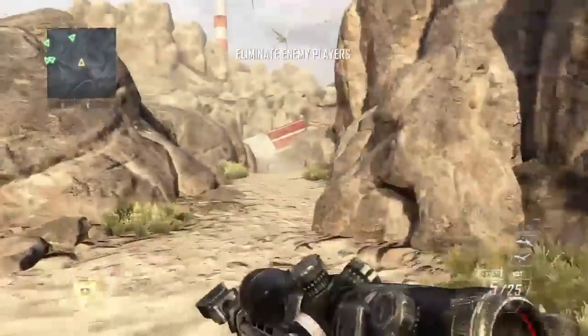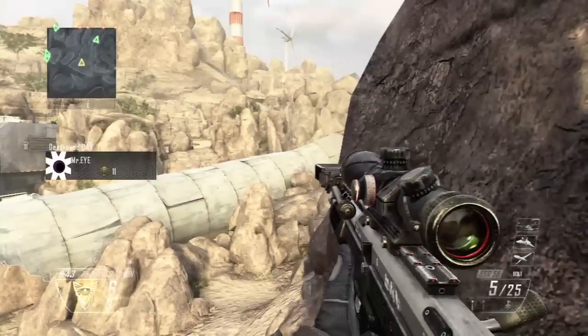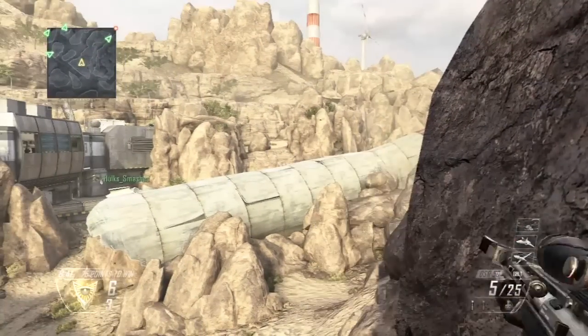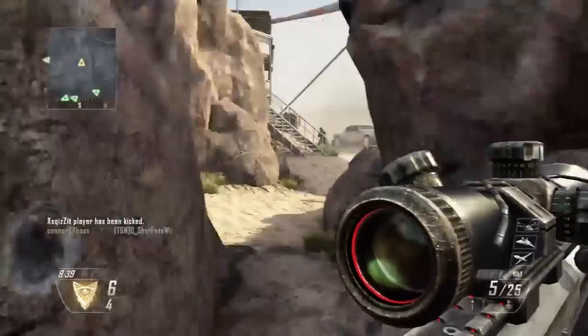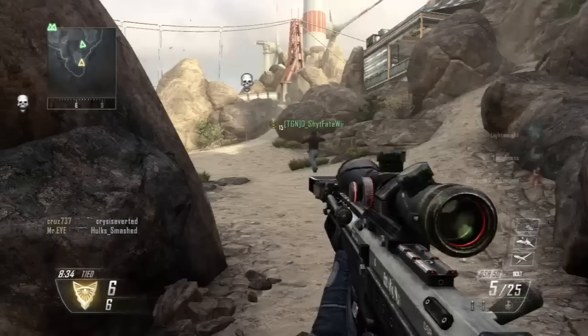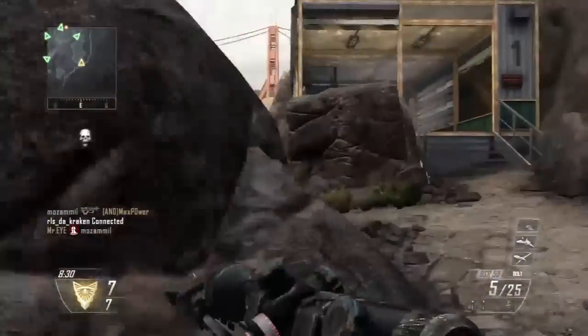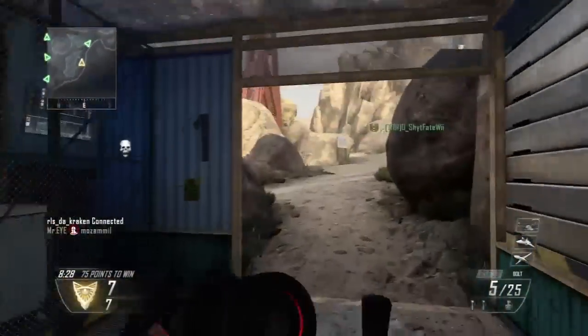This actually happens to be my second gameplay ever since I got my Wii U and Black Ops 2 for it. I was going to send this to the Wii Sniper community, but their message said they wanted a good gameplay, and this is only a 10 to 9. It's not really a good gameplay, so I just decided I'll just upload it to my channel.